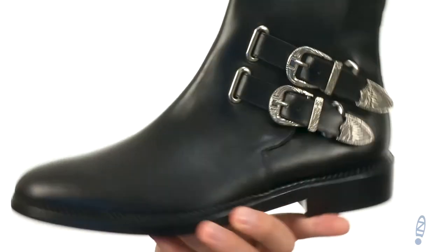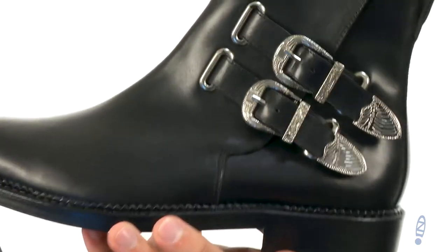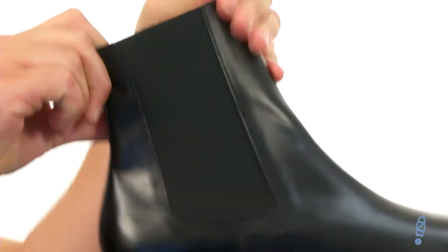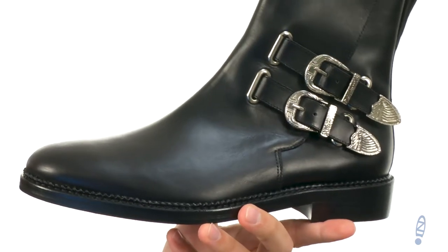Now these have a genuine leather upper with that really nice buckle detailing there on the sides, but those are just for decoration. You actually have this stretchy goring panel on the other side of the shaft there, so you slip your foot in and out if you'd like and still get that customizable fit.